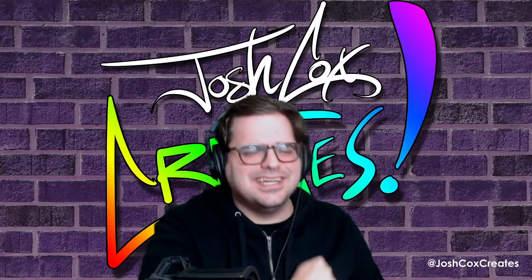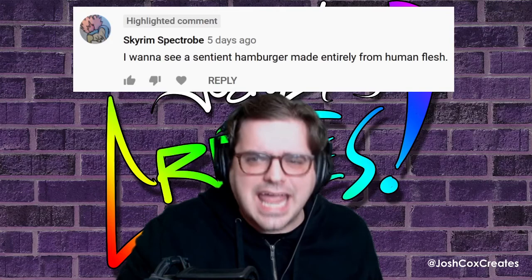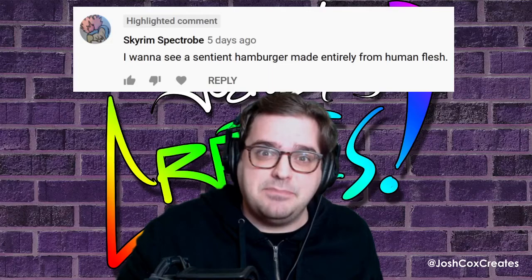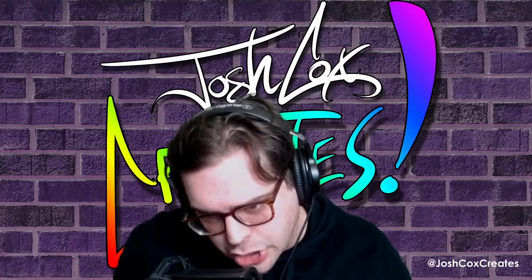Hi everybody, I'm Joshua Cox. I create things, and welcome back to 10-Minute Drawings. Let's see what's in the old comments. This week, Skyrim Spectrobe says: 'I want to see a sentient hamburger made entirely from human flesh.' Challenge accepted. This guy wants a burger made entirely out of human flesh — we're gonna give him a burger made entirely out of human flesh. This is 10-Minute Drawings. Let's do this.